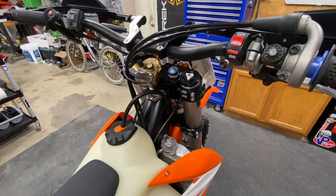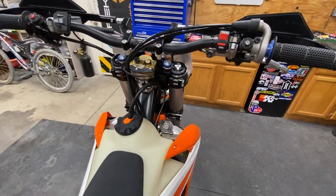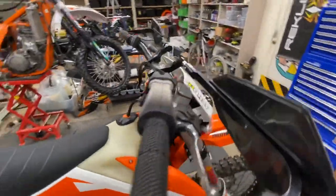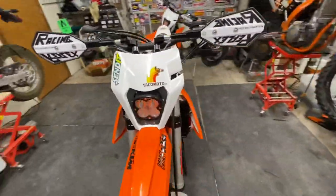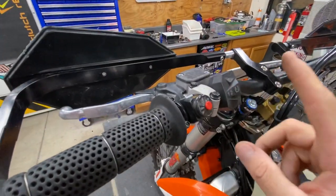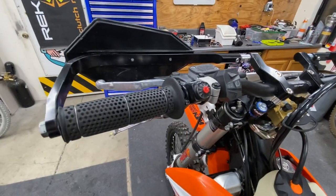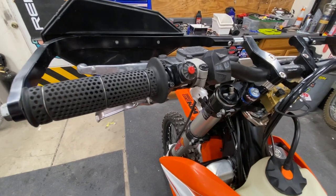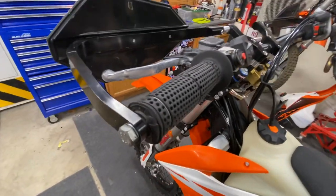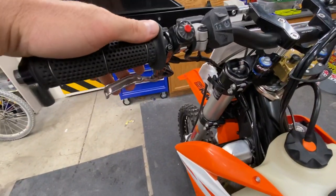He's a taller guy so we've got spacers in here to bring the bars up to him. Most of what's going on up here is stock. He's got the stock mapping and the stock map switch. I'm not super impressed with the map variance between the two settings, and the traction control isn't really providing much of a wow factor. Hopefully in the '21s KTM has done some revisions to that — we're looking forward to getting our hands on one of the newer bikes.